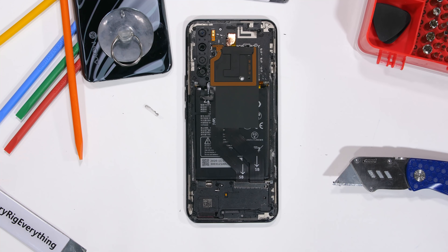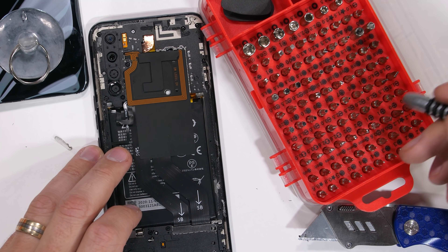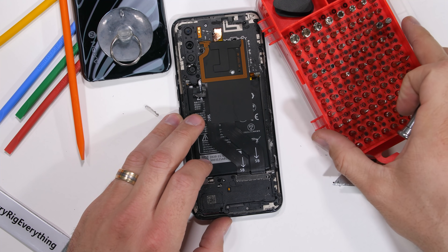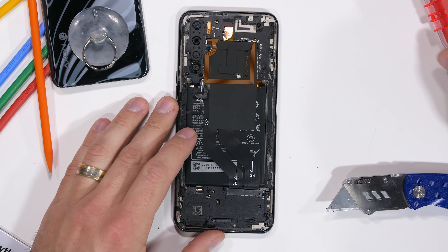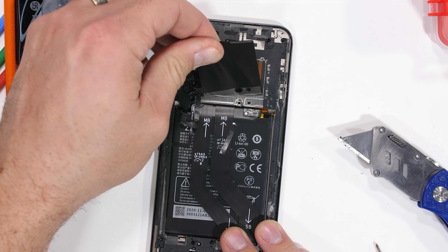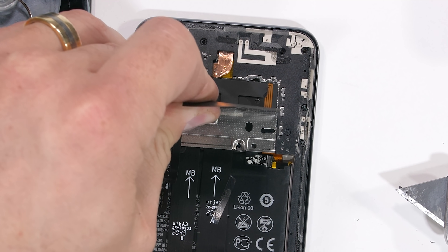Now that we're inside the phone, I think my new screwdriver set is a bit of overkill, since all I really need is a Phillips head. I'll put a link for this new tool kit down in the description. There are 20 screws holding down the back plastics. One of those screws is hidden up here under the NFC coil, which I'm 94% sure isn't supposed to be removed just yet.